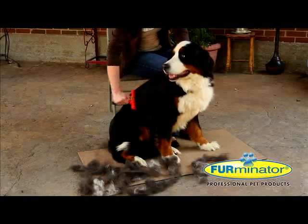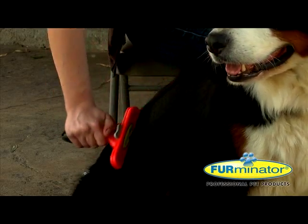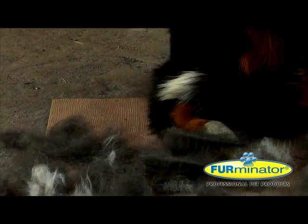Reduce shedding up to 90% with Furminator de-shedding tools. The tools are highly effective and with regular use, you'll notice significantly less hair everywhere.